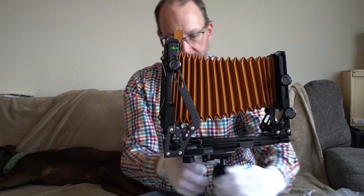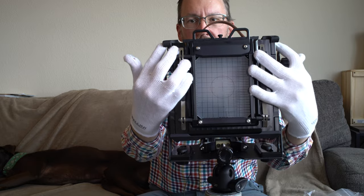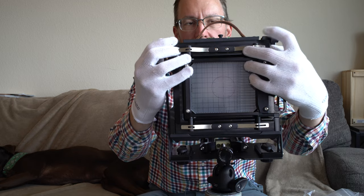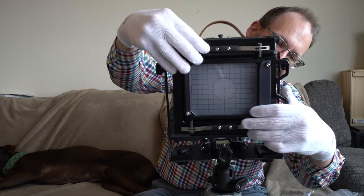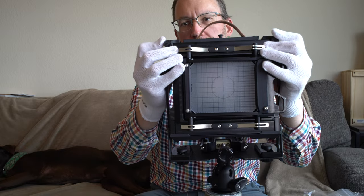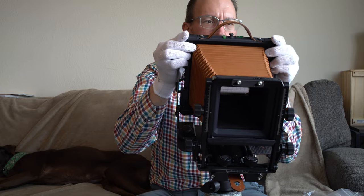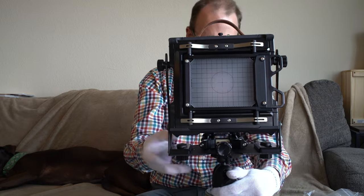The back rotates — here's how to do it. Slide the clips outward, remove the back, then reinsert it in the other orientation. I honestly don't trust myself to do this completely blind right now, but there we go — we've rotated the back to portrait orientation instead of landscape.